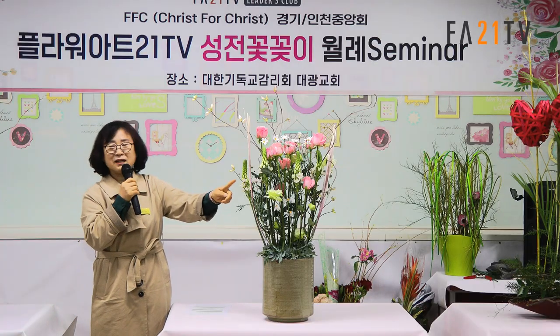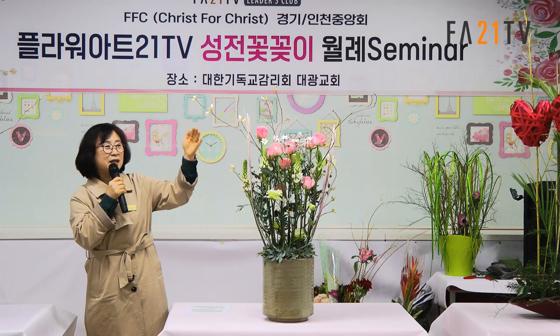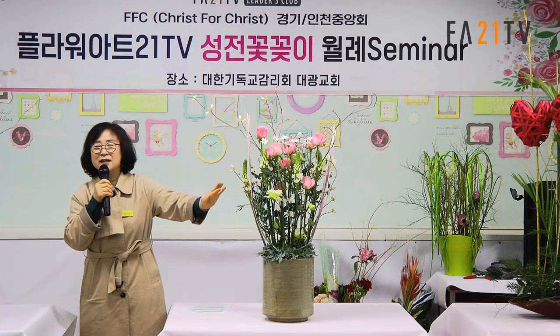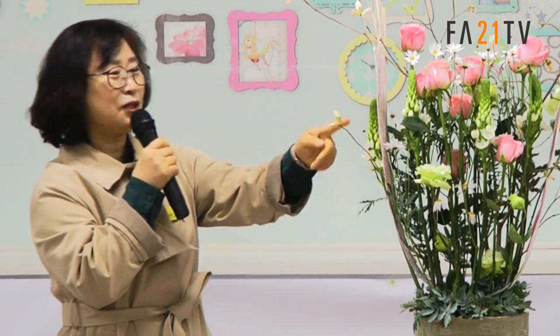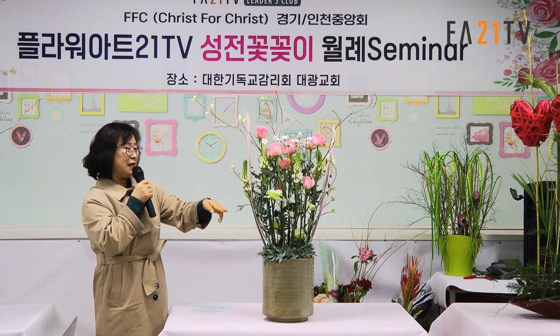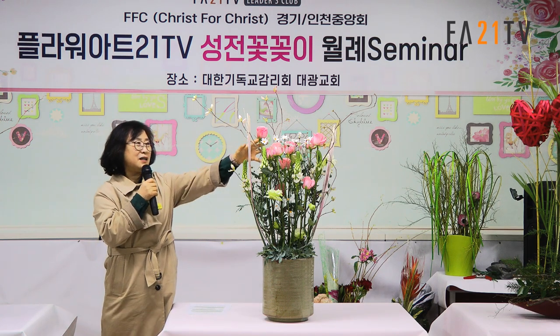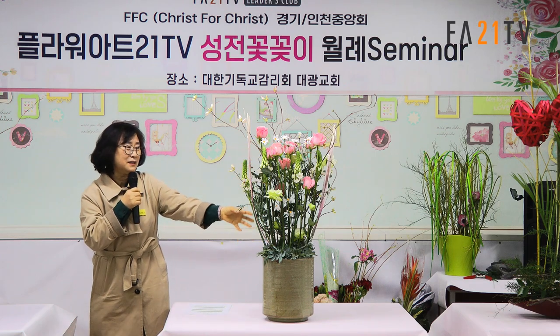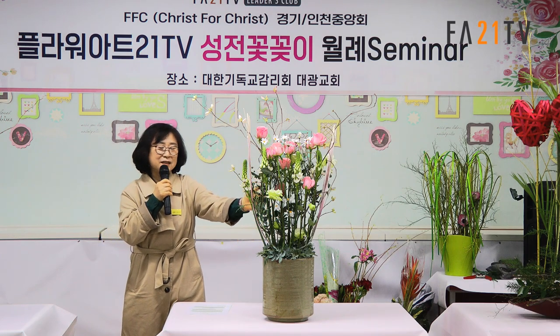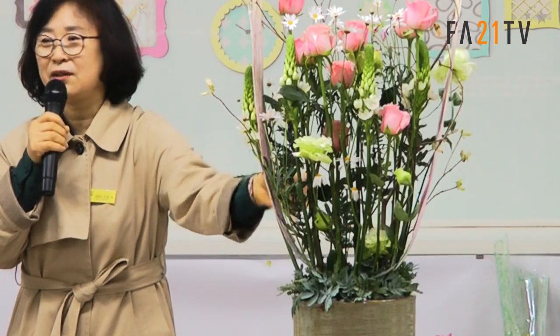의도는 여기다가 생을 넣기 위해서 했던 거예요. 밋밋하게 넣으면 그냥 생 그 자체예요. 하지만 목에 높낮이가 있어서 볼륨감이 있어서 더 예뻐요. 오늘은 핑크색을 전체적으로 넣고, 밑에는 그린색이에요. 그린색이 있는 데에서는 핑크색을 연성하기 위해서 핑크색을 넣었어요.